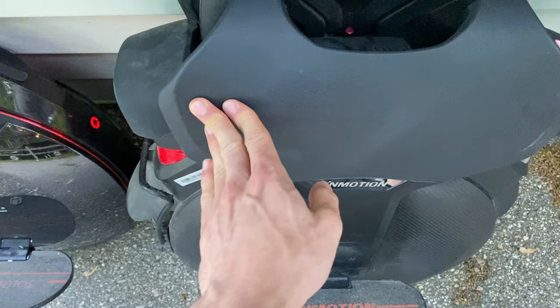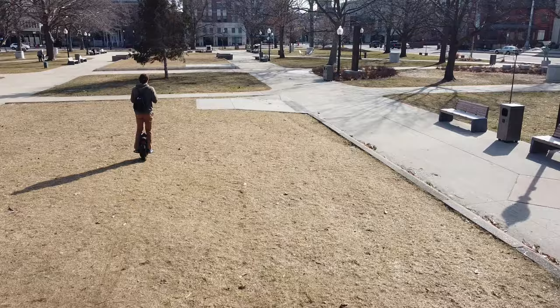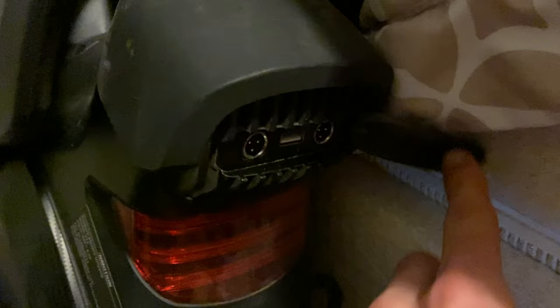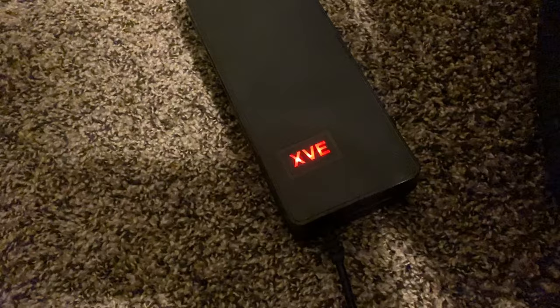The InMotion V8 has more of a rounded body, along with most other electric unicycles, which just doesn't stay up against the wall as well. The battery life is super good — I could definitely get around 50 miles of range, and it only takes about four hours to fully charge.